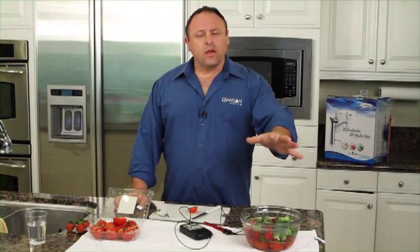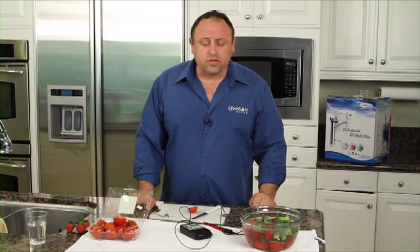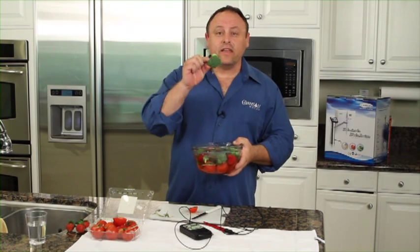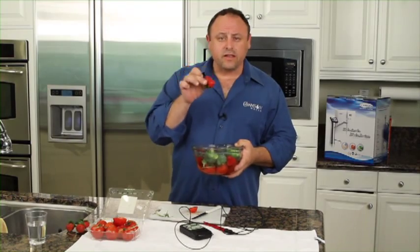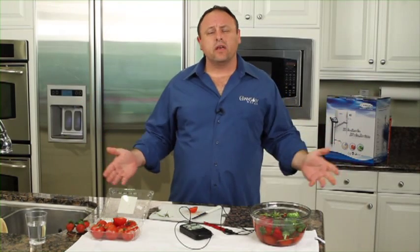Dead. When you have one of these alkaline water ionizers from Chanson in your home, you have living energy to revive your fruits and vegetables with. You can do anything. Broccoli — living broccoli. Strawberries — living energy in the strawberries. Tomatoes, heads of lettuce, cabbage, cucumbers, peppers. Whatever you want to name can be brought back to life.